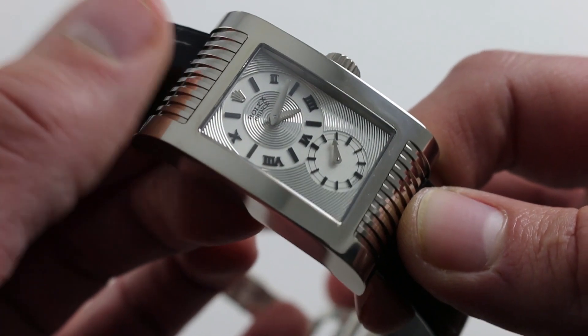You can see this vintage, evocative Rolex Cellini Prince and purchase it on our website.